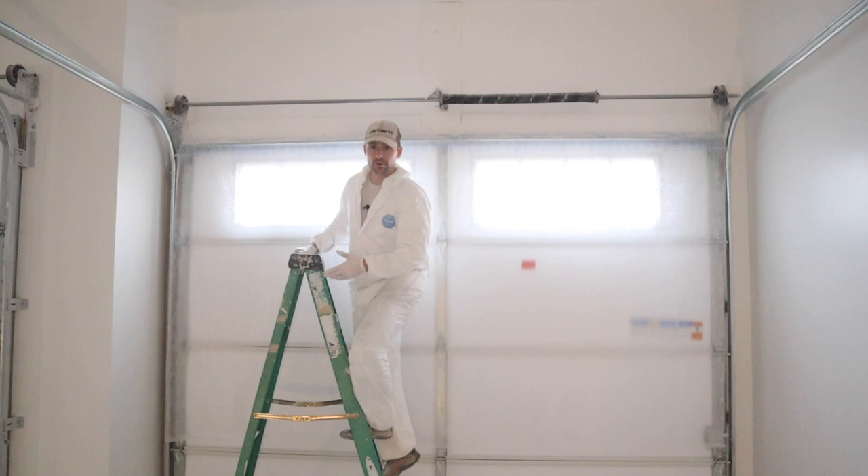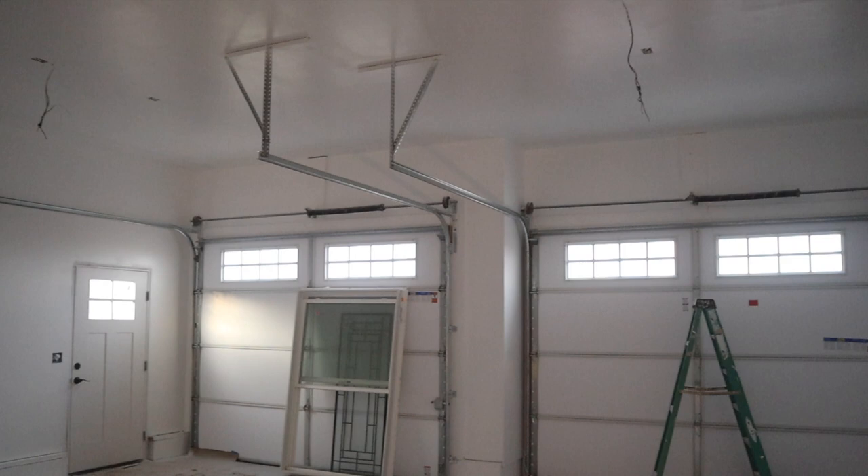I now have one coat on the ceilings and walls. I'm going to go back through and do a second coat after the first coat totally dries. Two coats are done, so now it's time to take off the plastic and see what our final product looks like. After two coats of satin ultra white Valspar paint, this is our final product and it looks really nice.